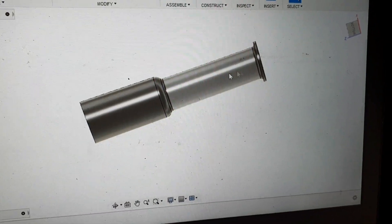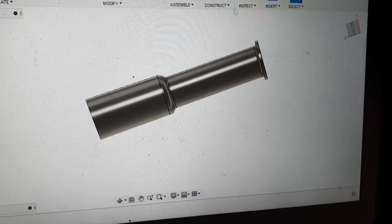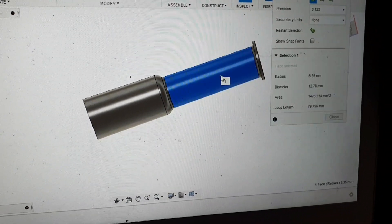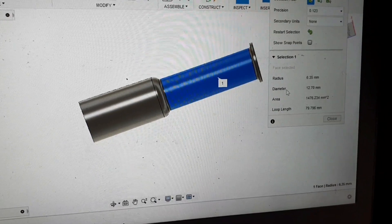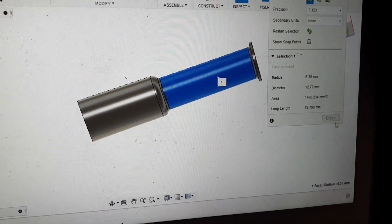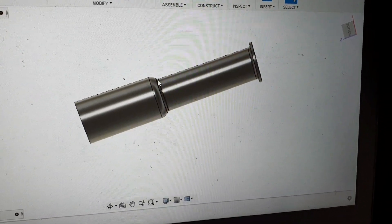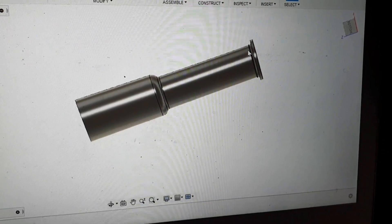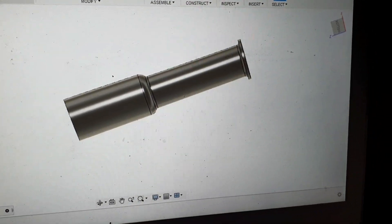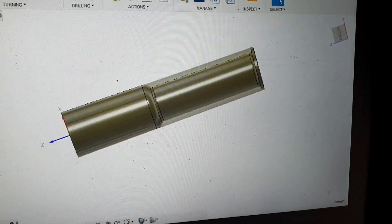So here I made a model of how I want the shank to look like. We got a diameter of 12.7, which is half an inch. I made a small curve here - a radius - I thought it might be helping the insert out.